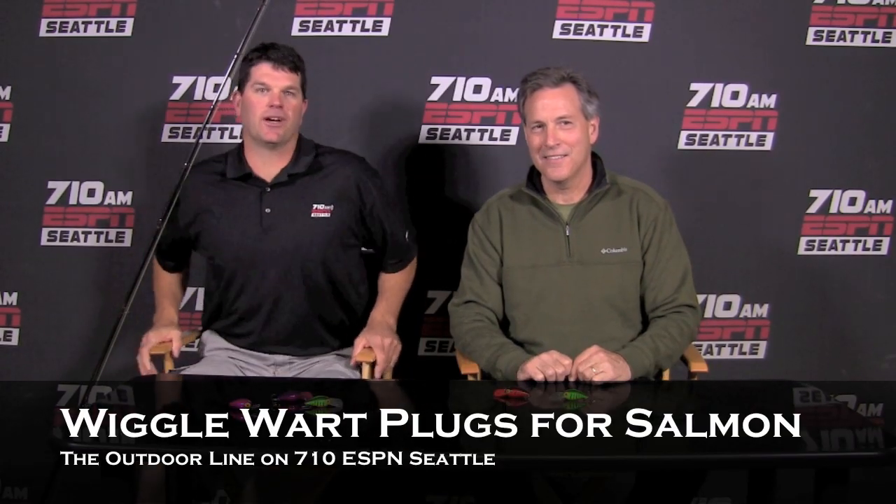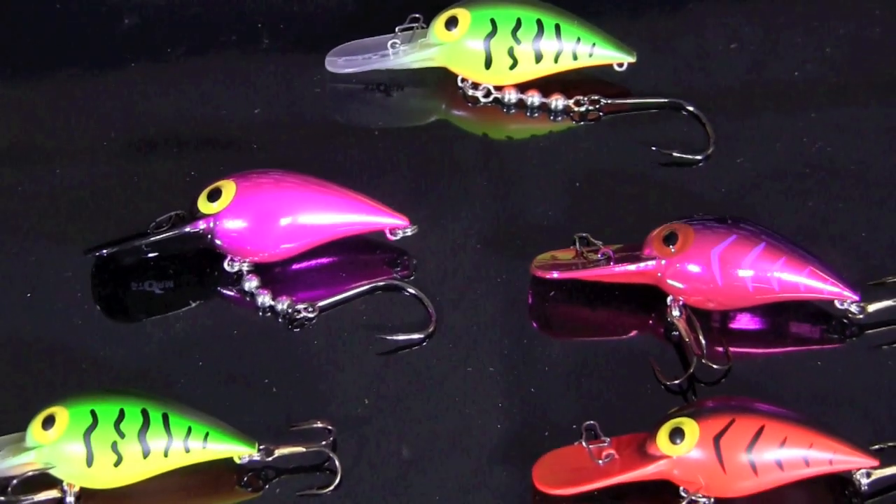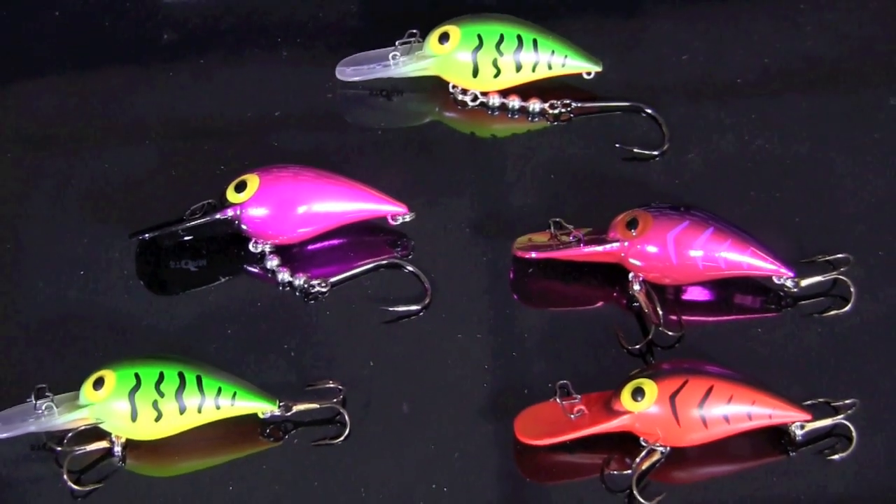Hey everybody, Rob Inslee here from the Outdoor Line at 710 ESPN Seattle. I've got John Martinez here from John's Sporting Goods in Everett. One of the things we talked about on the radio show today was casting or back trolling wiggle wart plugs to catch coho in the rivers here in the North Puget Sound as well as Southwest Washington.